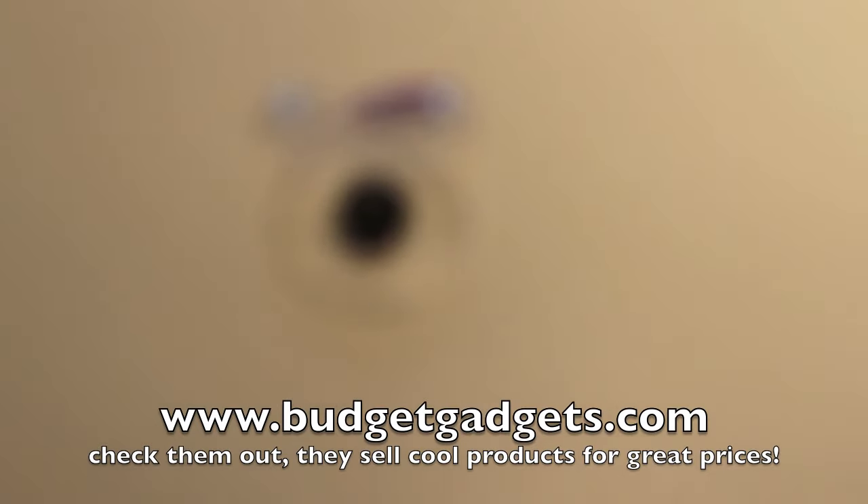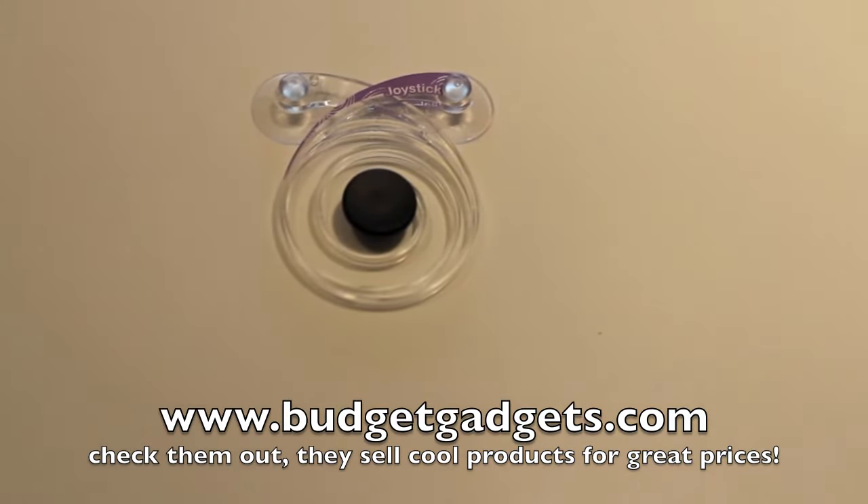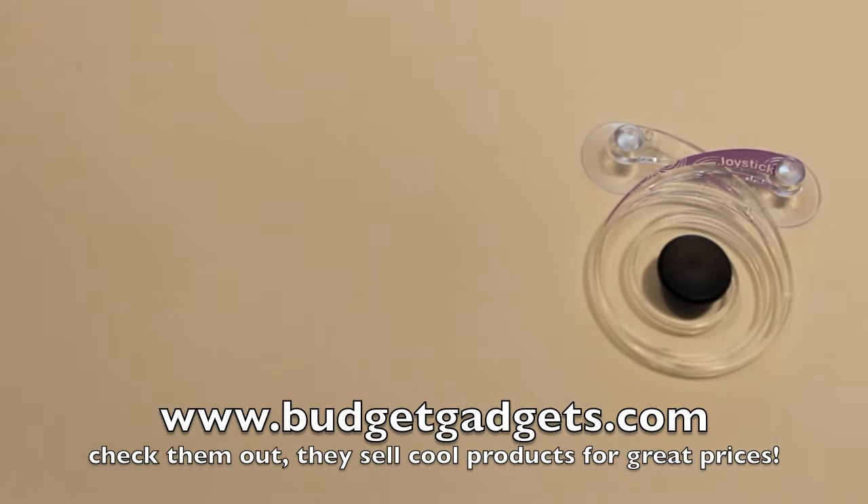Hey guys, YourTechReviews here and today we're going to be taking a look at the game controller joystick for the iPad 1st and 2nd generation done by BudgetGadgets. Now this will set you back at $6.99 on their website and I'd just like to thank them so much for sending me out this product free of charge for review purposes.